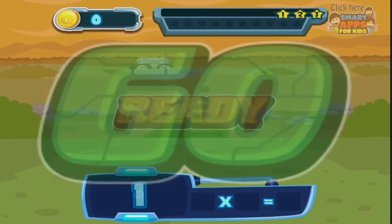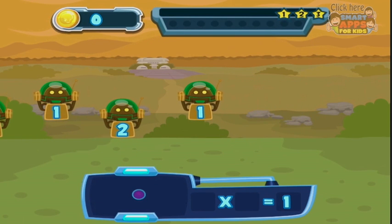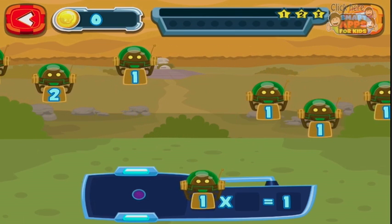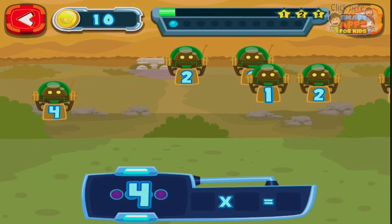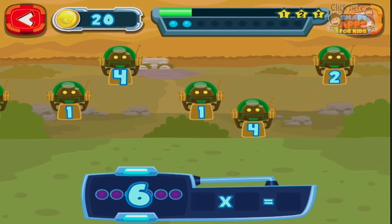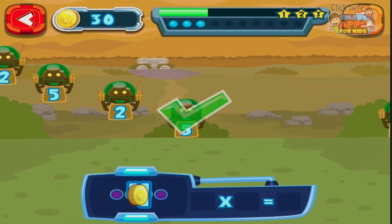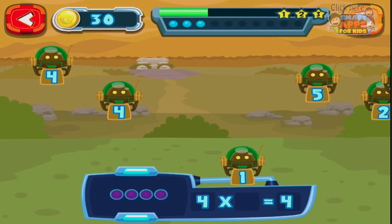Ready? Now the answer is one. We start nice and easy with one times tables. So I need to put a one in here and a one there, and we just do that by tapping on it. A four and a one. Six and a one. Even I can do one times multiplication tables while I talk.